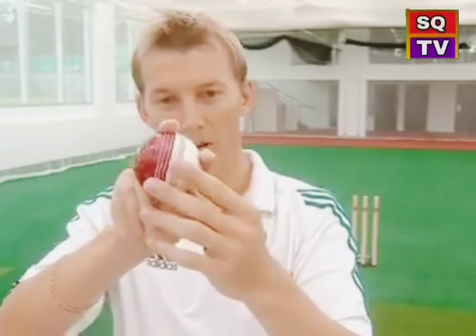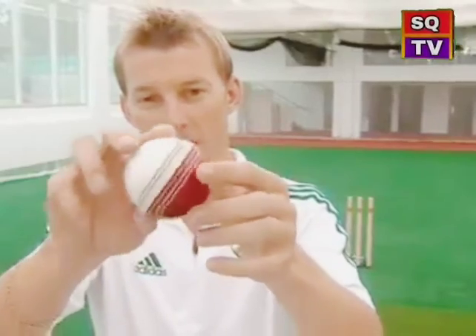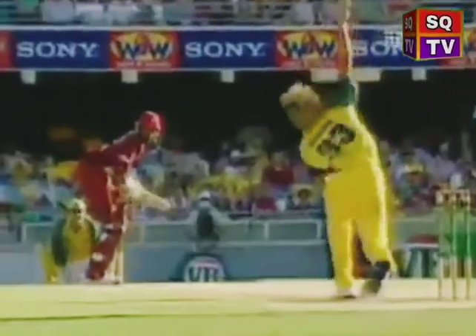The other version is to take the fingers over the other side and bowl down like a leg cutter, so the seam goes that way. These are two versions that, with practice and a lot of hard training, can be very, very effective.